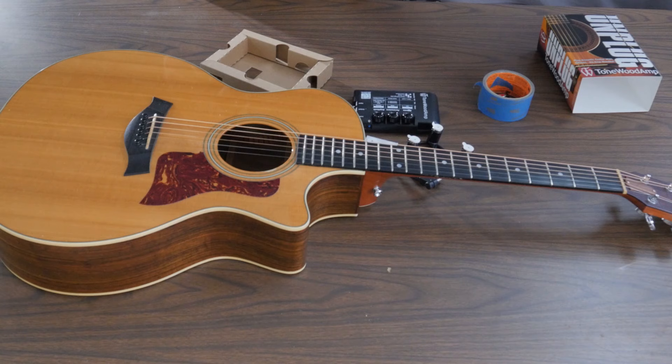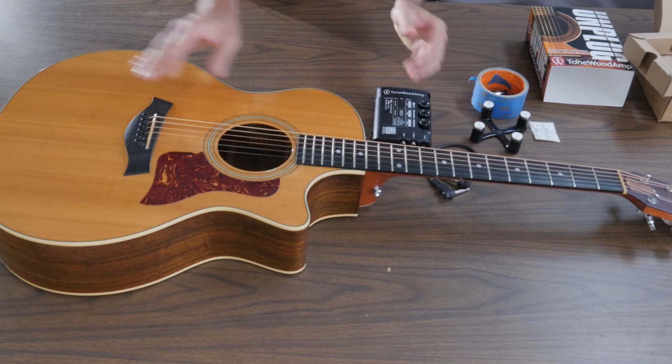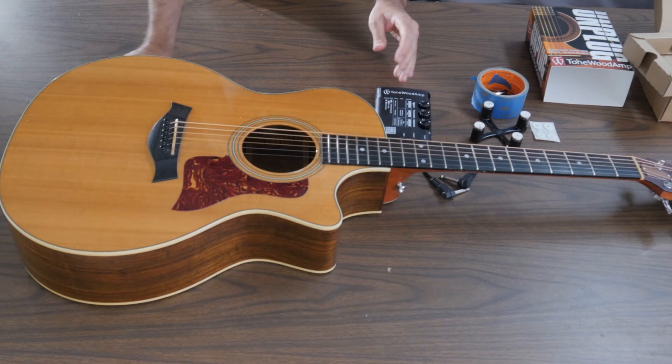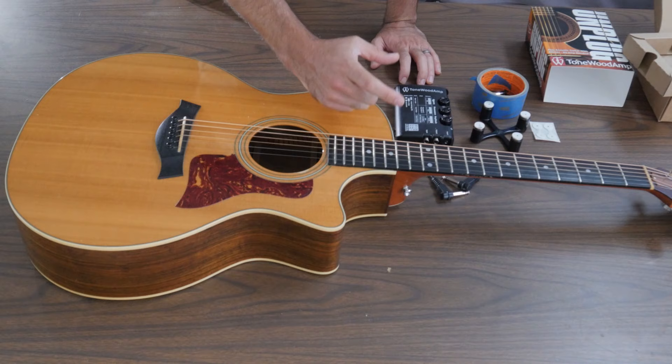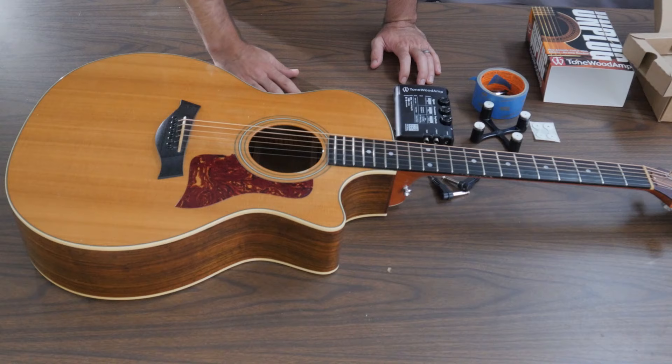Something I did notice is that there are two different versions of the Tone Wood Amp. There's one for acoustic-electric guitars — which is what I have, meaning I have a built-in pickup system and can plug in my acoustic guitar. If your acoustic guitar does not have its own pickup system built in where you can plug it in, then you need to buy the Tone Wood Amp that includes the pickup. The pickup would fit in the sound hole of your guitar in order to electrically pick up the sound.